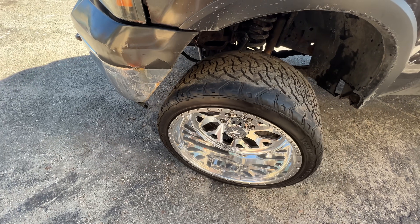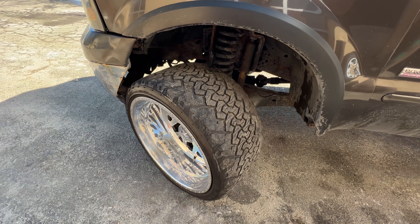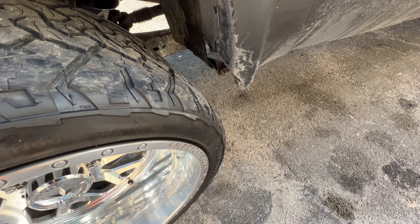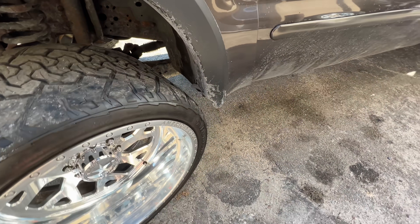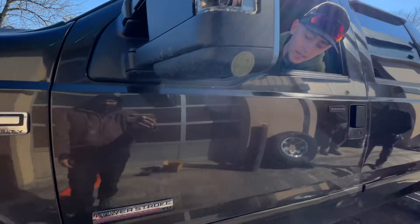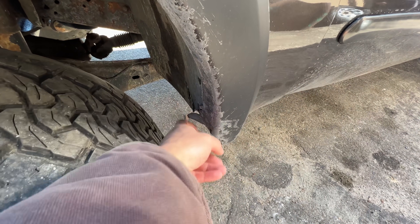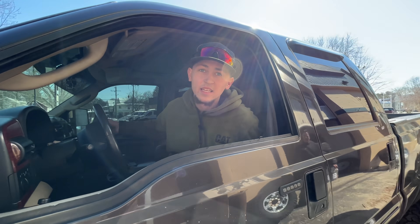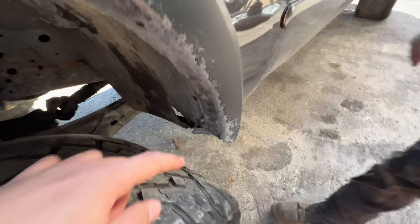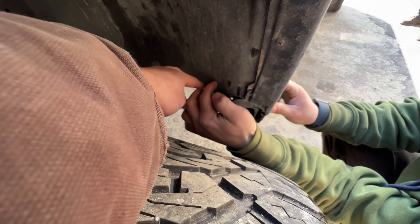Is that full lock? Go full lock. You ain't touching nothing. Go full lock the other way. Keep going. That's full lock. Well hey, stop — get the trimmer. There's literally an inch of plastic that's got to go. Oh, it's plastic? Yeah. I'll show you right here. It's this inside piece right there and then this — cut like a moon shape out of that.